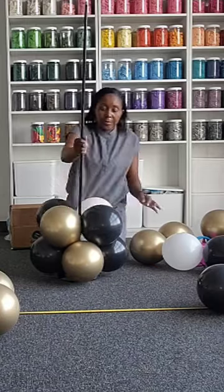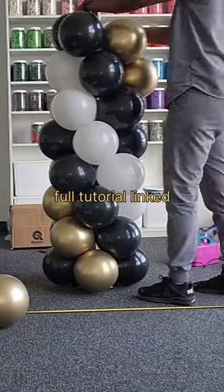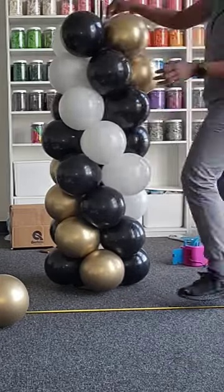When you insert, you're going to twist onto the pole so that it's diagonal, as you can see the gold on the screen. Keep going until you get to the very top.